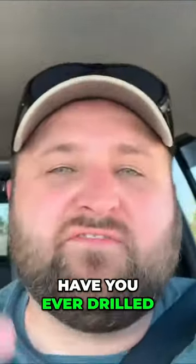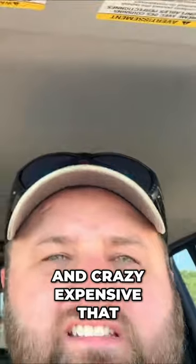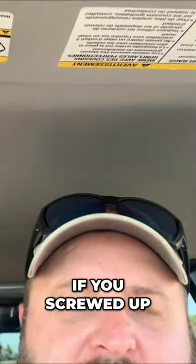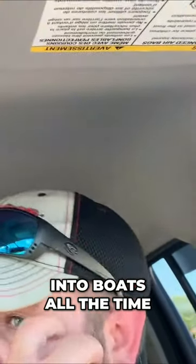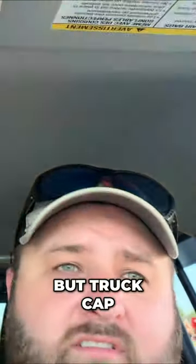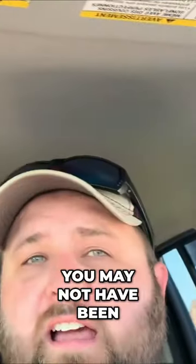Let me know down in the comments — have you ever drilled into something that's fairly new and crazy expensive, that if you screwed up, you pretty much ruined the whole thing? Besides boats — we screw into boats all the time. But a truck cap... whew, glad it went right. I was really nervous about it. You may not have been, but I was.